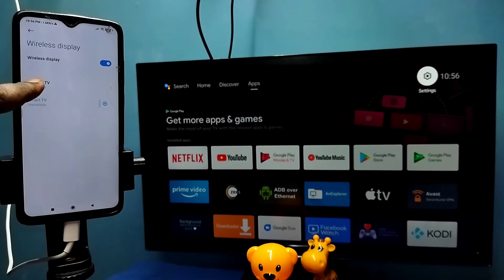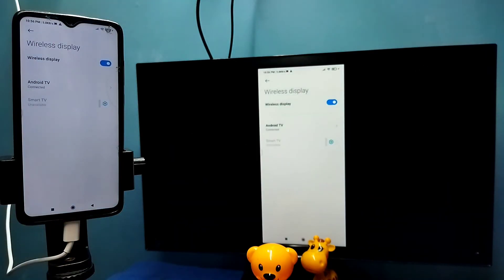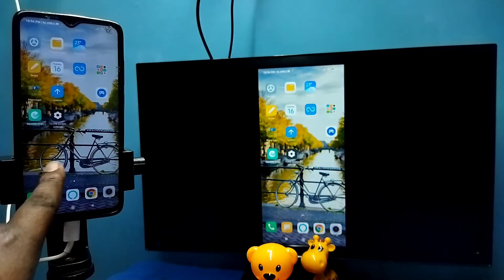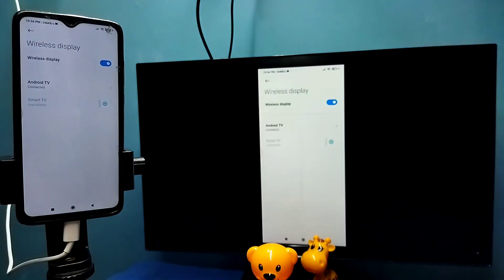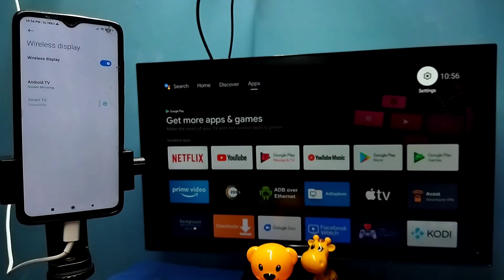You can see it has detected my TV. Tap on the TV name, then tap 'Start Now'. See, it's working — so this is Method Two. In Method Two we are not using the Google Home app. To disconnect, go to Settings → Connection and Sharing → Wireless Display, then tap on the TV name and tap Disconnect. Done.